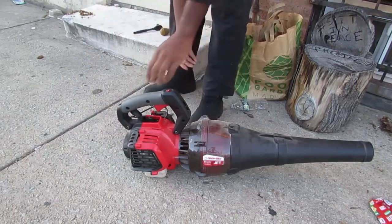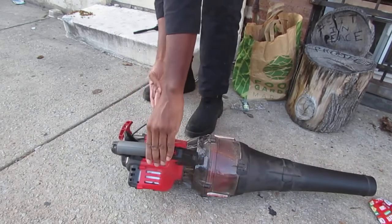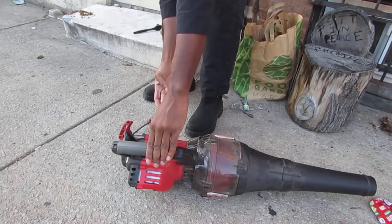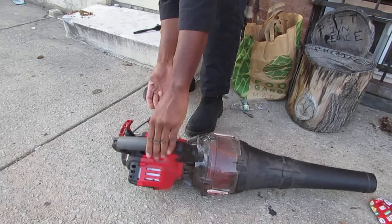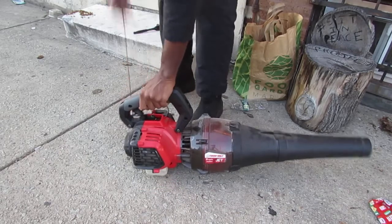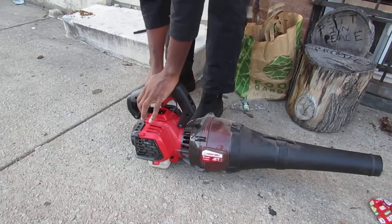Some of you will notice that that's a 40-to-1 bottle — that's true. We're just testing it, that's all. Let's hope this works. Okay — choke. Is there a choke? Yes, there's a choke. I'm holding the throttle open a little bit.